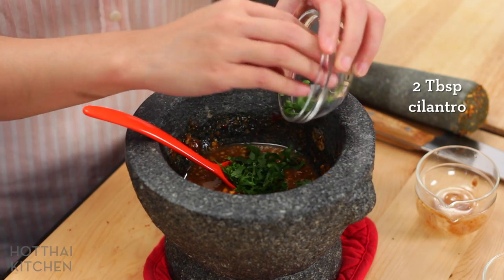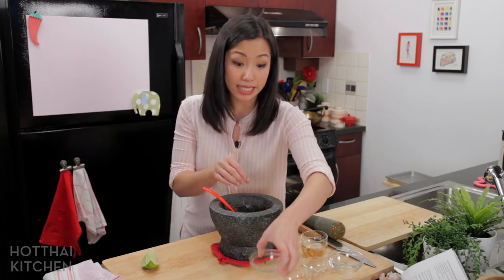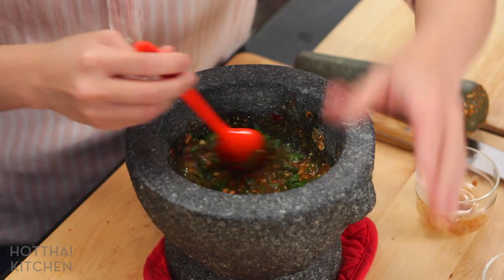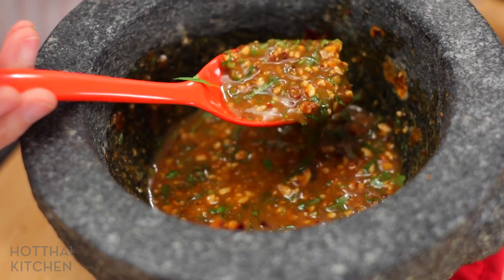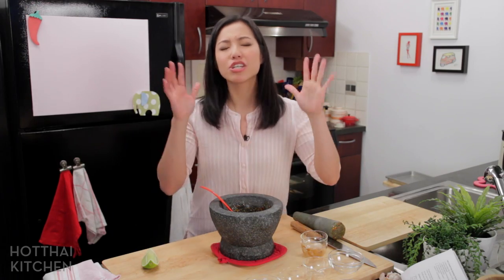I'm adding some freshness with chopped cilantro. If you don't like cilantro, you can add mint, which I'm also going to add — but you can just do mint or green onions. That was super easy, and this sauce is not just good on fish — it's good on your grilled chicken breast, it's good on anything.